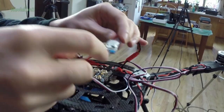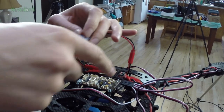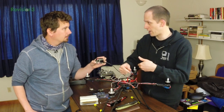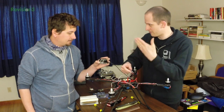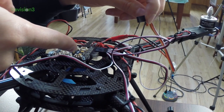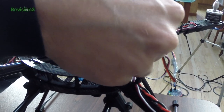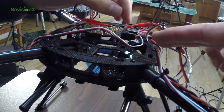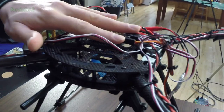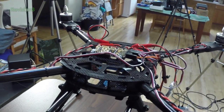We have the BEC plugged in. There's a jumper — you can select five volts or six volts. It doesn't really matter much for the Lisa M; we could plug in directly the 12-volt battery and it would be able to deal with it, but it is a better choice to do otherwise. So we just choose one of the three connectors because they are connected together — providing it with power. Negatives on the bottom, positive in the middle, and the signal is always on the top. If you forget, you can look on the board — it's silkscreened onto the PCB.